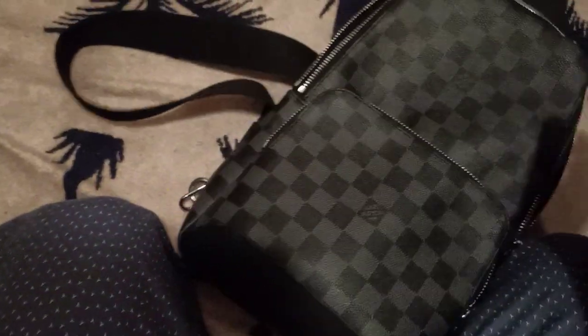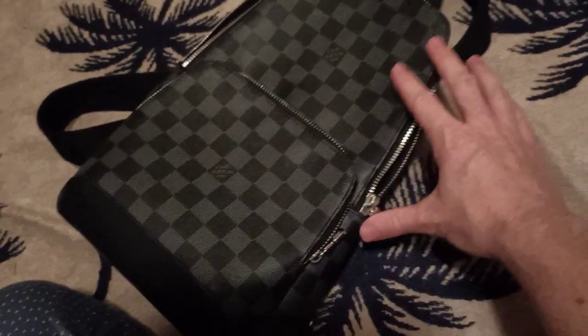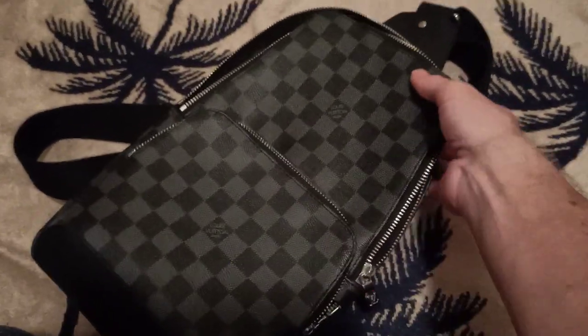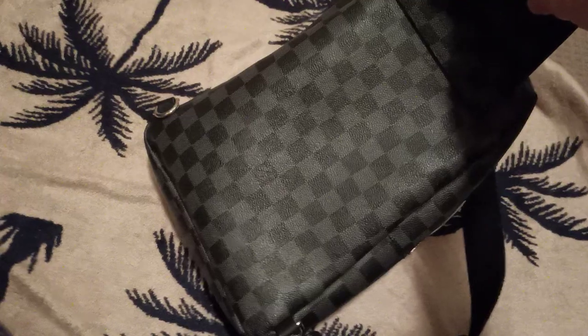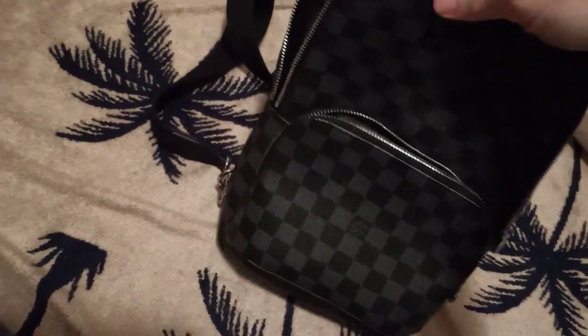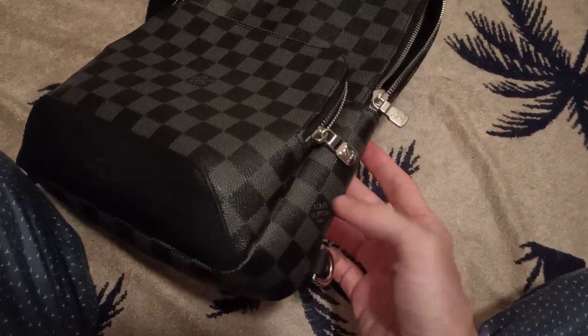Looking inside a bag isn't that interesting when it's empty, but what I do is put my iPad in — it fits the iPad. You can put your wallet and keys in the front pocket. If you're like me and you sometimes like to go out with an iPad — like if I'm eating alone before work and want to be entertained — this works great. Or you can put a water bottle in; it's just a nice little day bag for shopping.